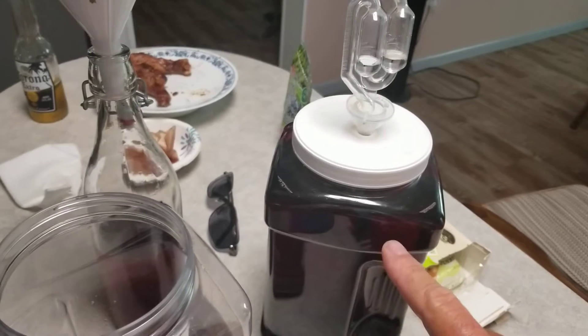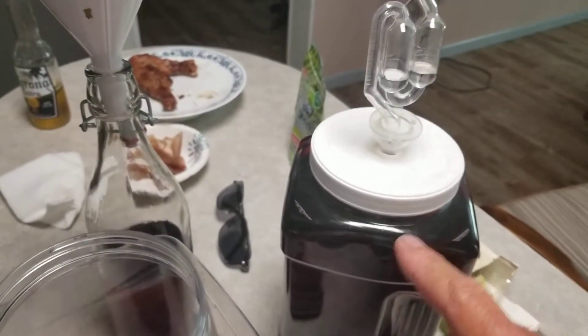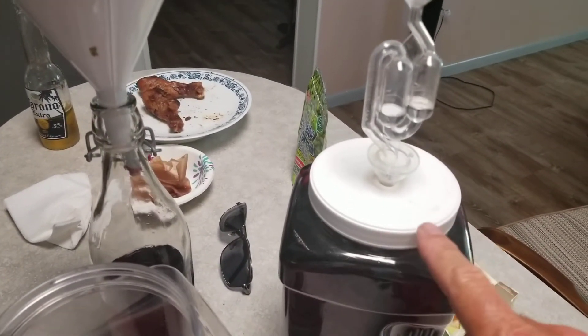This is for the second stage. First stage, just put it in a regular bottle, put something over it. Then you move it, filter it, and move it over here.